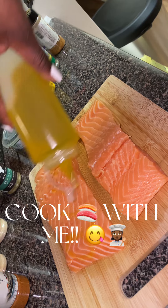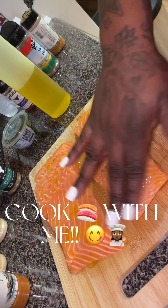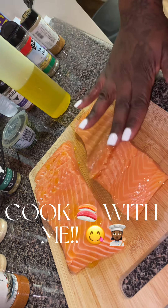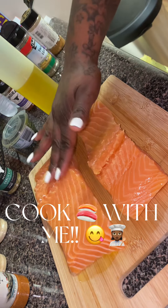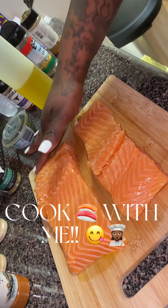So first we're going to go in with the olive oil. We're going to coat each side of the salmon after you wash and pat it dry. Rub it in, caress it. You see me caressing it? Y'all got to know how to caress the food. You have to caress the food, okay?